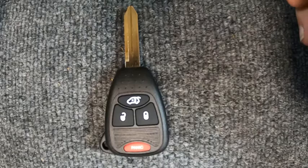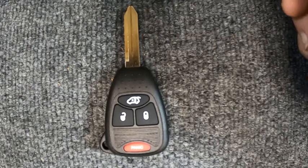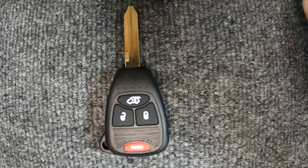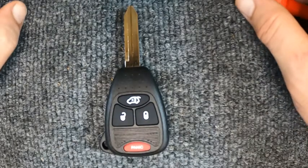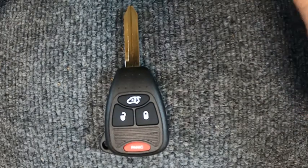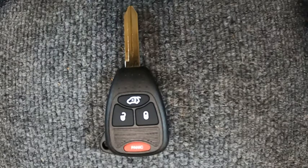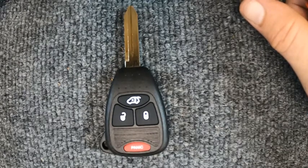Thanks again for watching Siren Locksmith. Go ahead and take a look at other videos we have posted — you might find something helpful. Give us a thumbs up if you found this video helpful, leave a comment, and if you have any questions or would like a video done, check the description below for our email address. Thanks again for watching — let's be safe out there.